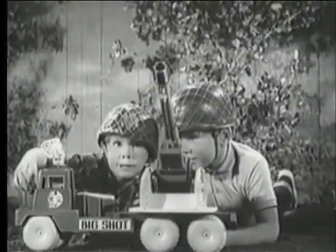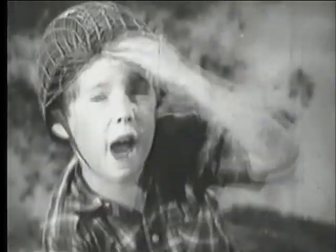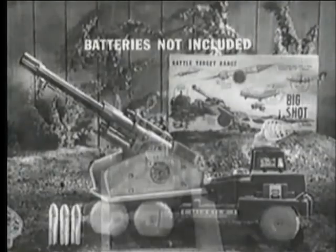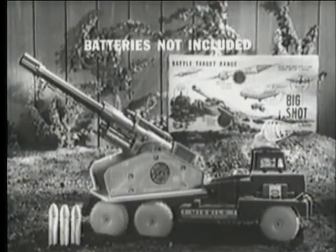There's the target. Ready, fire! Wow! Great shot! Battery-powered Big Shot comes complete with three rubber-tipped missiles, caps, and enemy target.